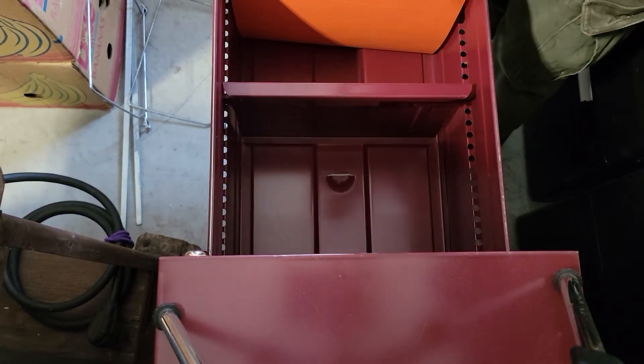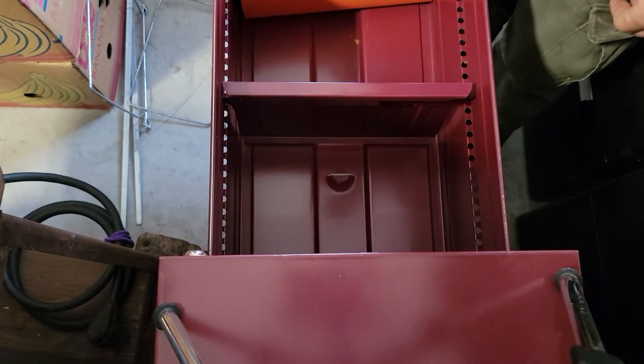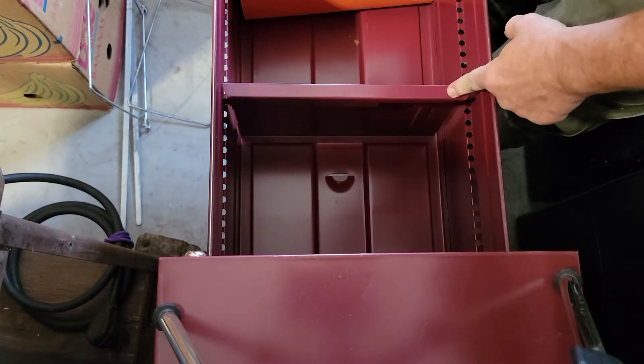I will caution this is going to be just a little bit loud, but it's necessary to see how to take these out as well as how to put your replacement back in.